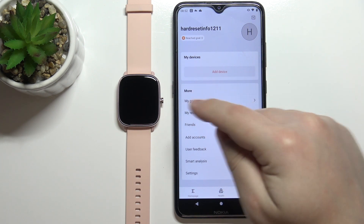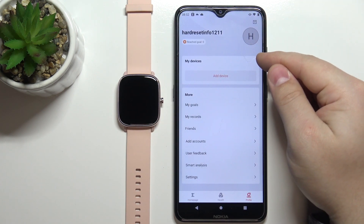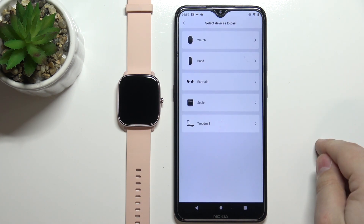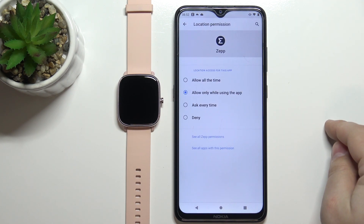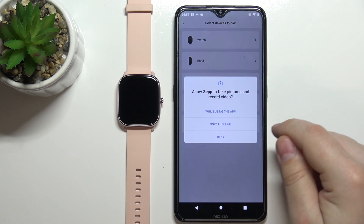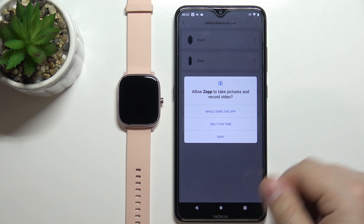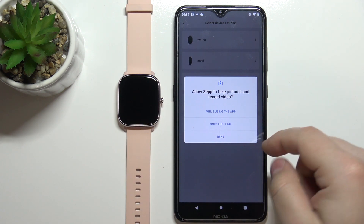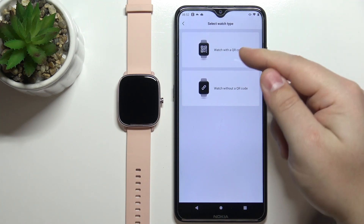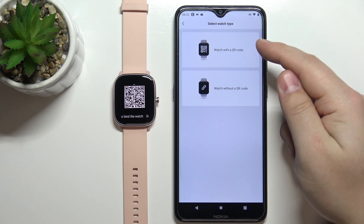If you don't have any device, you will see a big 'Add device' button. If you already have a device, you'll see a plus button in the corner. Tap on 'Add device' and select the watch category. It will ask again for the location permission. It will also ask for permission to take pictures and record videos — allow it to scan the QR code. Now you'll see two categories: watch with QR code and without QR code.